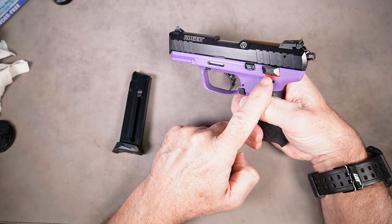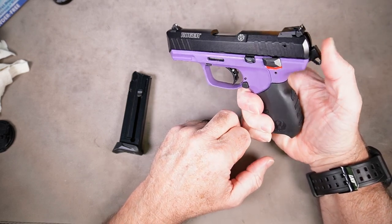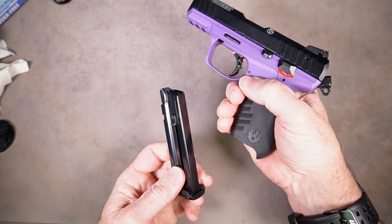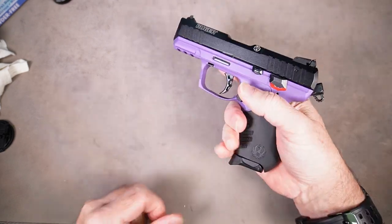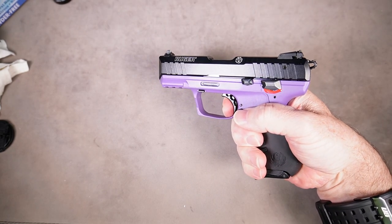Keeping the safety in the fire position, we want to cock the hammer manually and attempt to pull the trigger — it should still not fire. Take an empty magazine, insert it into the gun, point it in a safe direction, press the trigger, and it should fire.